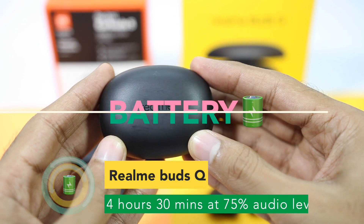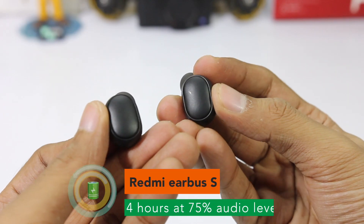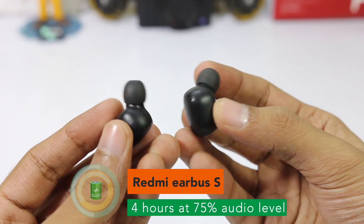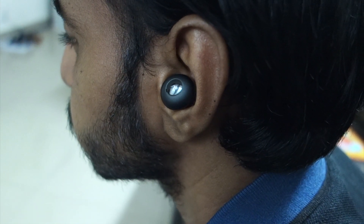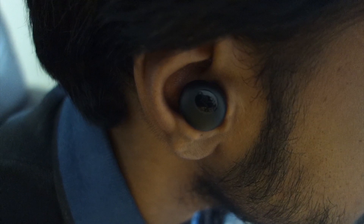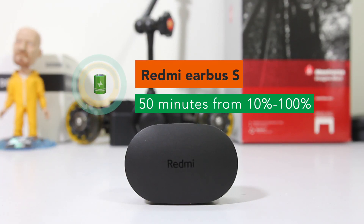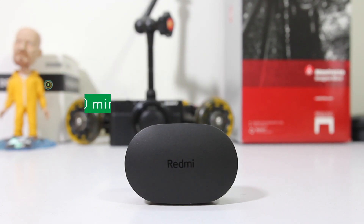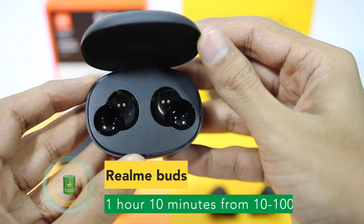Moving to battery life, Realme Buds Q lasts longer at 4 hours 30 minutes and Redmi Earbuds S lasts 4 hours. The most impressive aspect is that Realme Buds Q at 20% audio level gives more than 45 minutes of playback, which is something I've never seen in many truly wireless earphones. When it comes to charging times, Redmi Earbuds S took 50 minutes to charge, while Realme Buds Q took 1 hour 10 minutes.